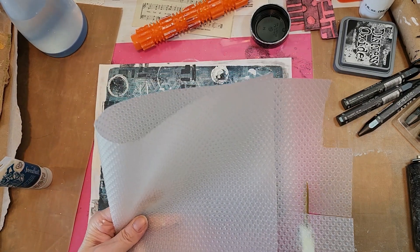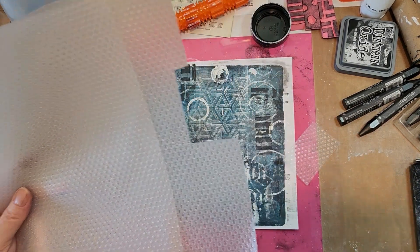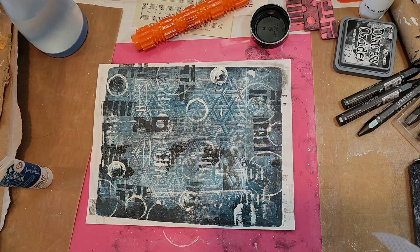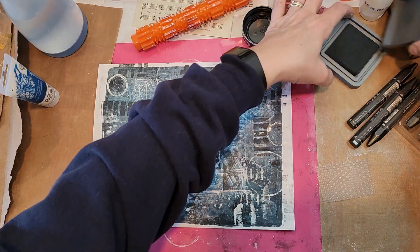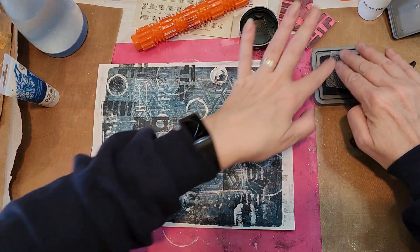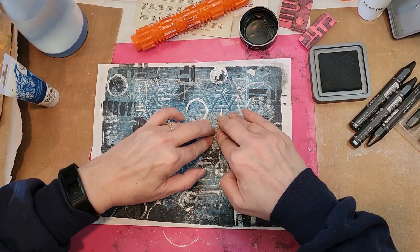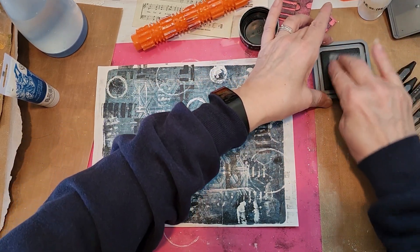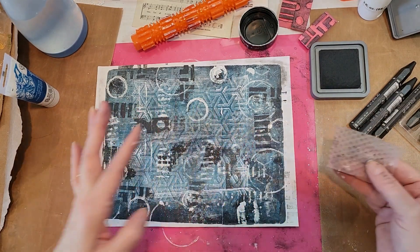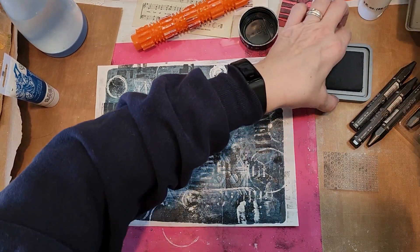This is that stuff I got from Temu — it's the refrigerator liner. I had it down here, but every time I did something on top of it, these bubbles would come through. So I thought, why not leave one down here and use the other couple for mark making.